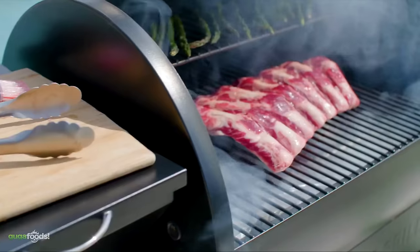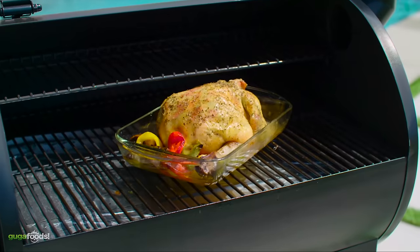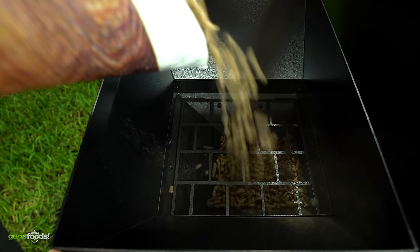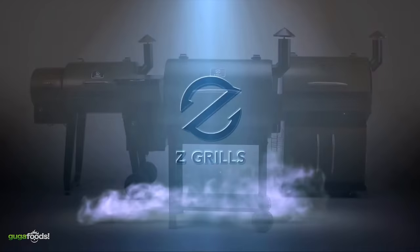It is also extremely versatile where you can smoke, grill, char, bake, and several other things. If you purchase the premium grill you have an option of getting six years of free pellets. Quantity is limited so make sure if you're interested, check it out in the description down below.